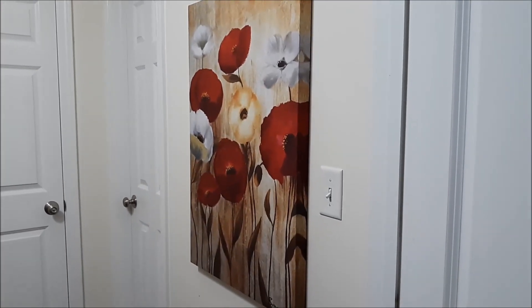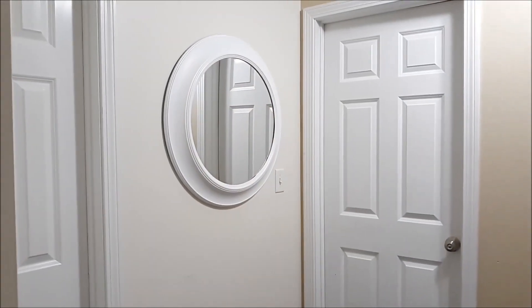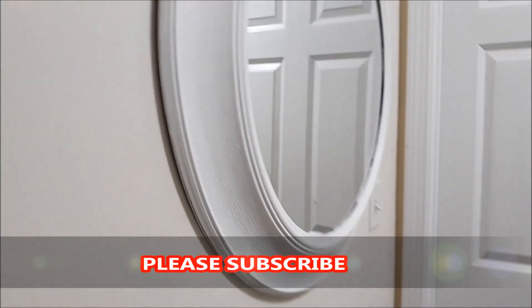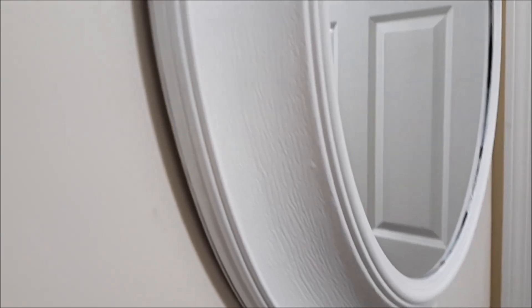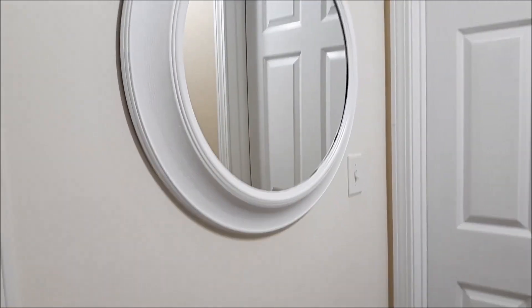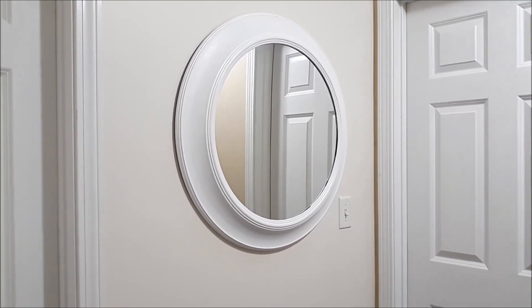I think I'm going to replace this picture with the mirror. Let's see how that works out. I think I'm going to like that mirror in the hall. I think I'm going to like that, but we'll see.